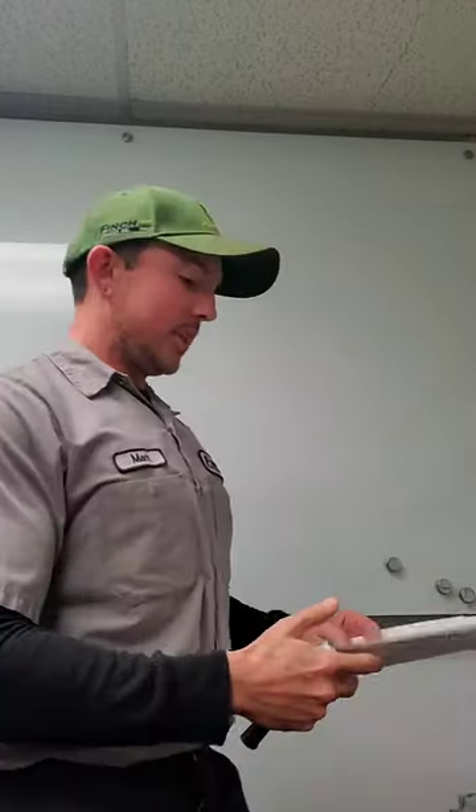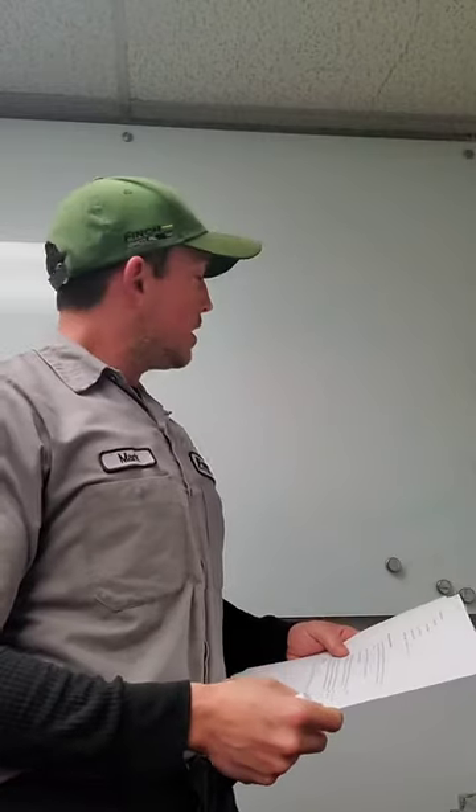Hey everybody, my name is Mark. I am a field service technician out of the North Wales, Pennsylvania branch. Today I'm going to talk to you a little bit about some quality cut issues and some common things that we see in the field and how to correct some of those issues.